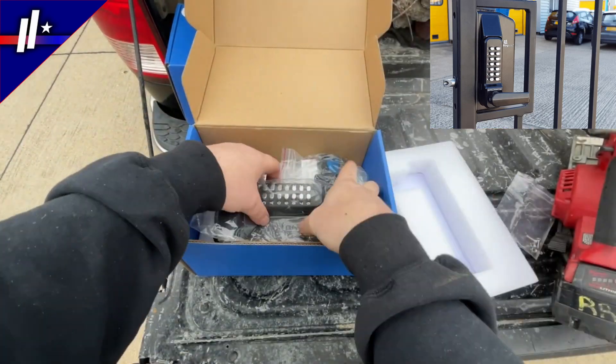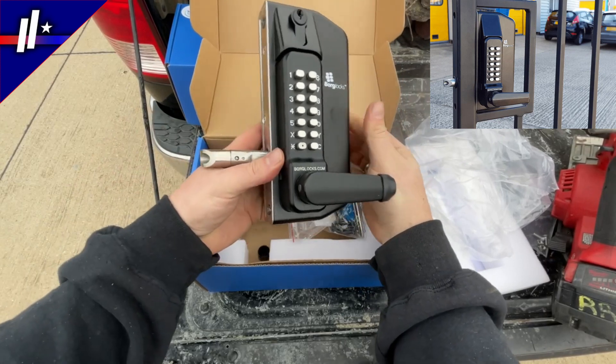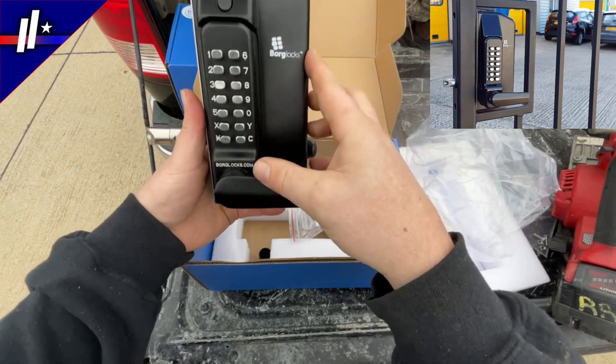We're not sponsored by Borg, but what we care about is getting quality products to our customers. We're really impressed with these latches. In the top right hand corner you can see this latch on a wrought iron gate and what it looks like.